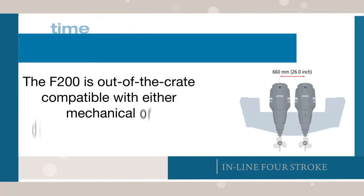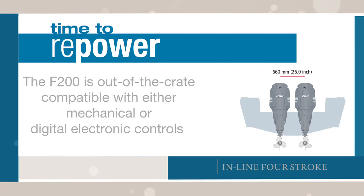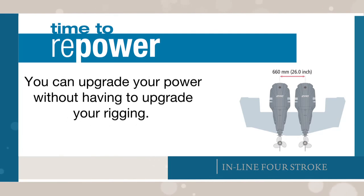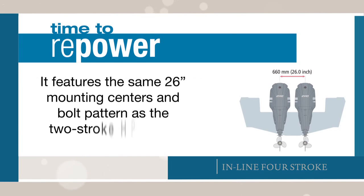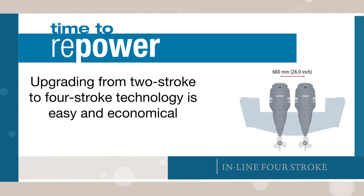As a repower option, the F200 is out-of-the-crate compatible with either mechanical or digital electronic controls. You can upgrade your power without having to upgrade your rigging. It features the same 26-inch mounting centers and bolt pattern as the two-stroke HPDI 200, so upgrading from two-stroke to four-stroke technology is easy and economical.